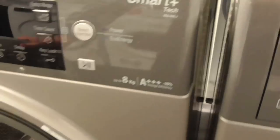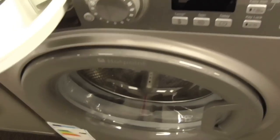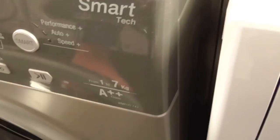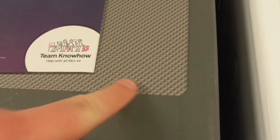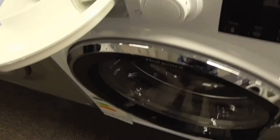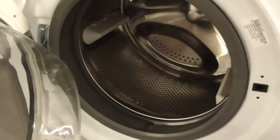The Hoover H-Wash Smart Tech 8kg, A-class washing machine — energy saving, 20% more efficient. Then a Hoover H-Wash Smart Tech 7kg AA-class washing machine — that one's still got the old design like my top washing machine. And another Hoover H-Wash Smart Tech 8kg washing machine.